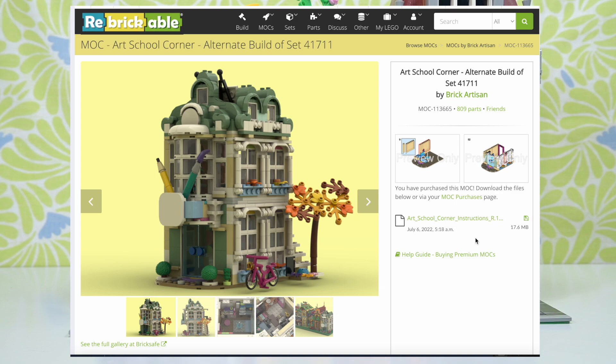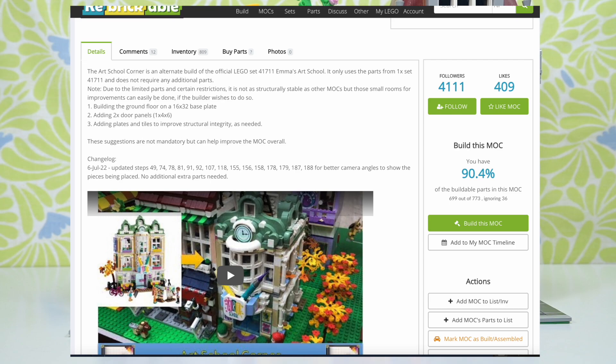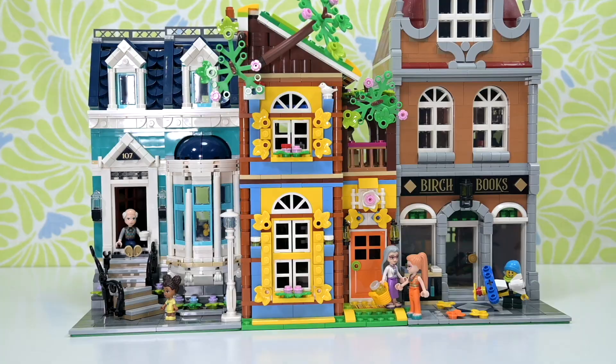He's called it the Art School Corner, which means it has one flat side so you can nestle it up against your other modulars, and the other side is designed to be on the corner. This is the third of his alternate builds that I've done because he does such a great job — it blows my mind. I think it was five dollars USD to download the instructions.